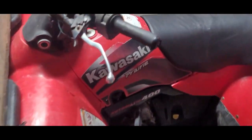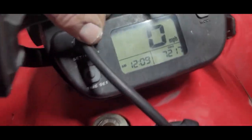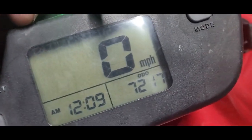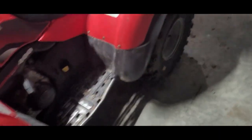Look at the miles on this thing — 7,217 miles. That's a lot of miles, but as you can see, it's not hard miles. Somebody hasn't beat this thing to pieces or rode it like they stole it.